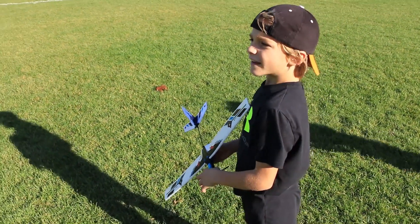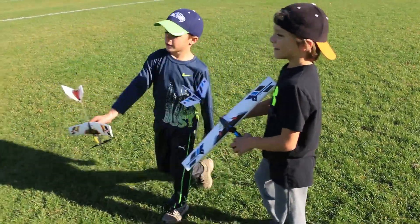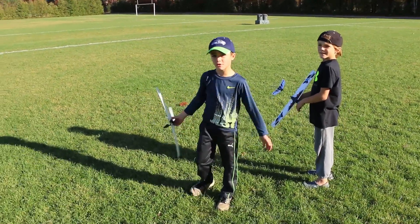Is it better than you thought, or worse than you thought? It's better than I thought. I thought it was going to fly up high and then just come down and explode. Yeah.